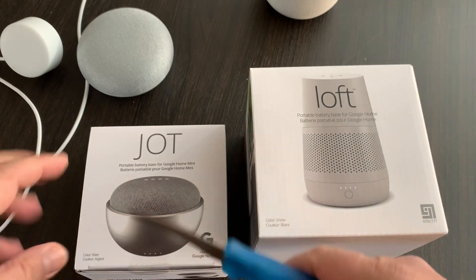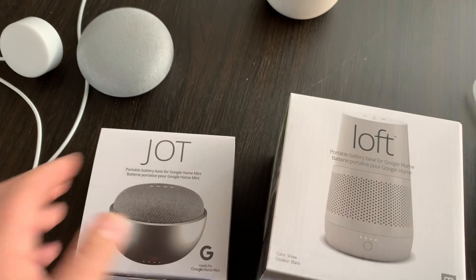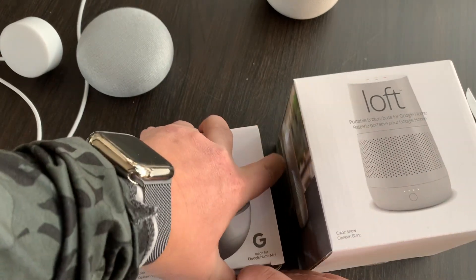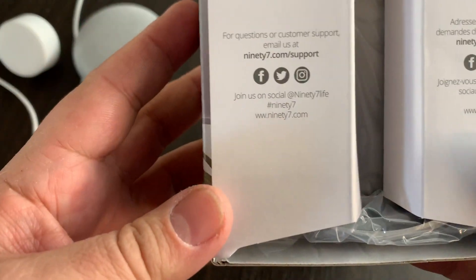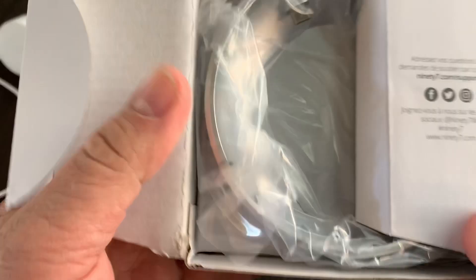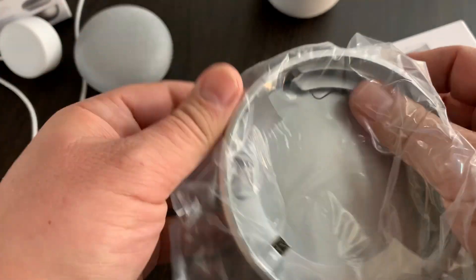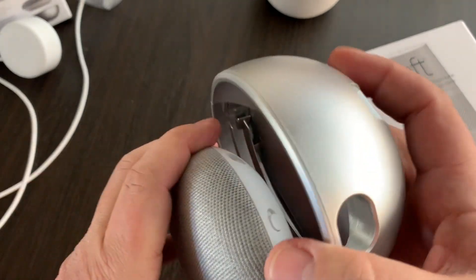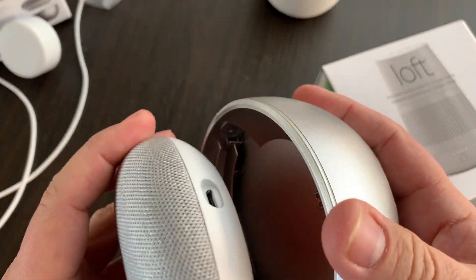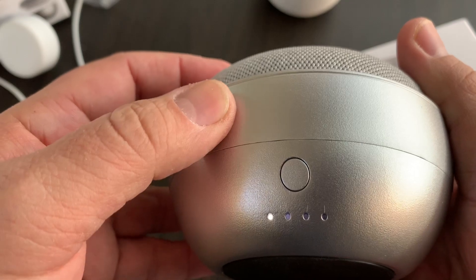I can open this up — there's a little piece of protective tape there. I can open this unit up, and inside there's customer support info. Opening it up further, inside there is the base. There's more information inside, and we have this particular base. The Google Home will slide in and connect to the dot that's there. This is the unit itself.